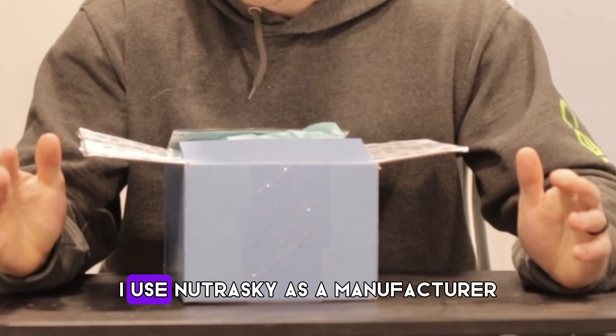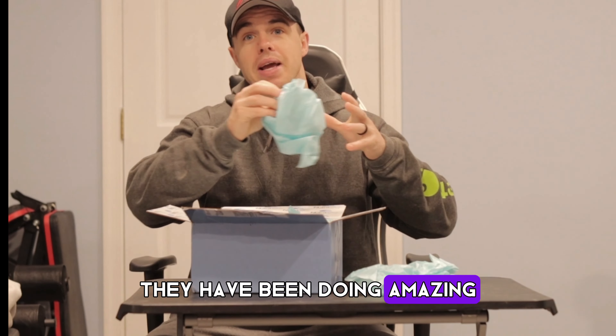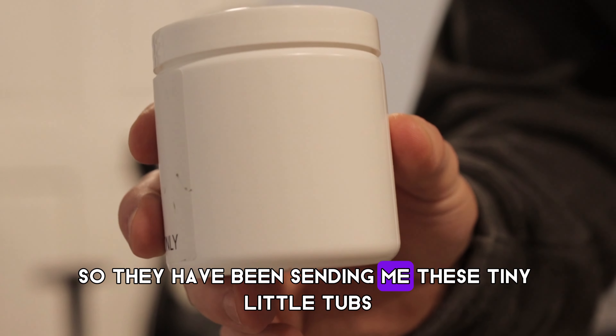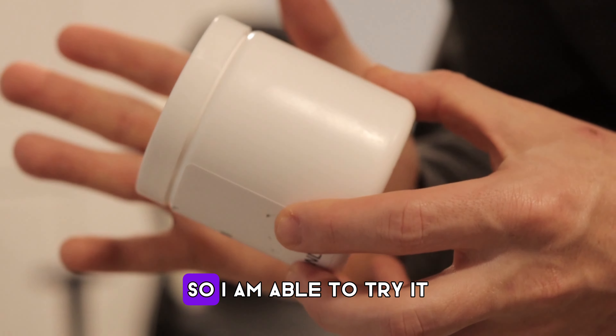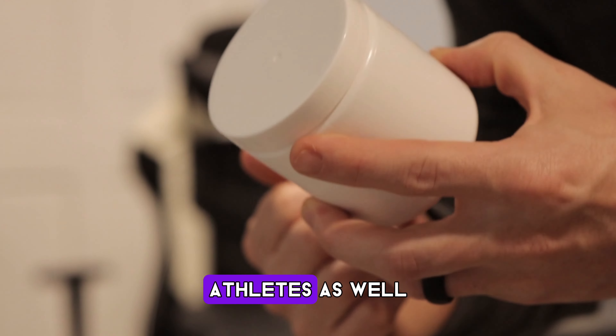I use NutriSky as my manufacturer. They have been doing amazing. They send all their samples for free — they've been sending me these tiny little tubs, which are five servings, so I'm able to try it and then send it to my athletes as well.